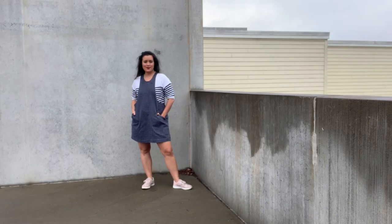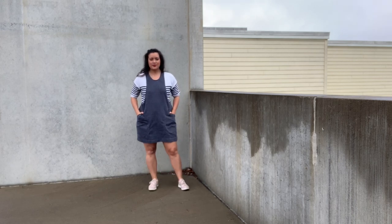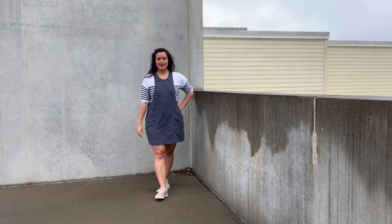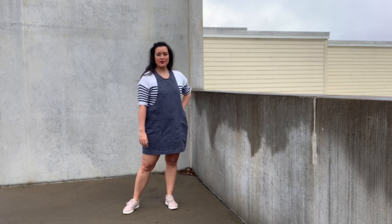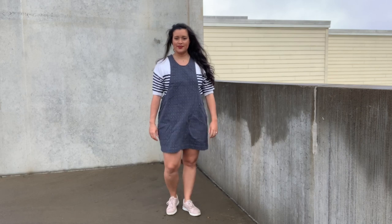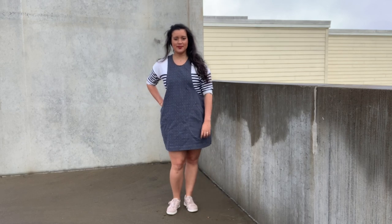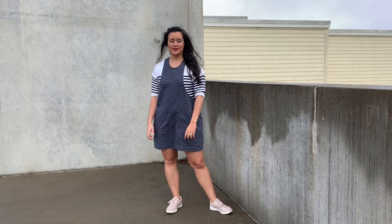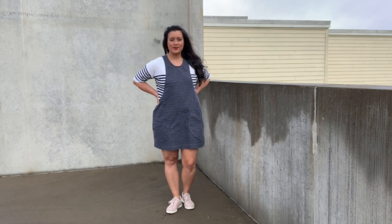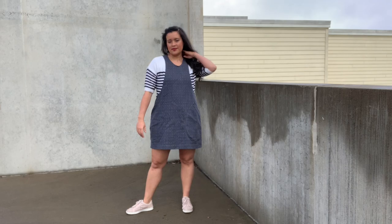I have to give it to you guys. Many of you told me how much you love the York Pinafore after I did the Helen's Closet first impression video, so I got it and I made it — and I love it. You were all so right, and you also know me so well. It's the perfect combination of cute, because it is a dress, and comfortable, because it's so loose fitting. I've loved wearing it the many times I've worn it since I made it. Some of those might have been multiple days in a row. It's just that good.